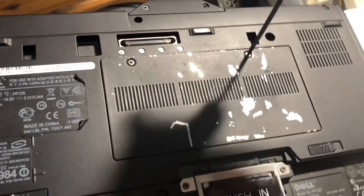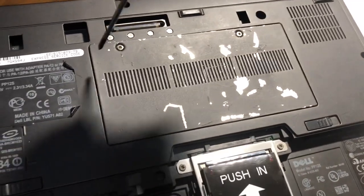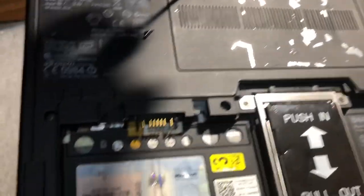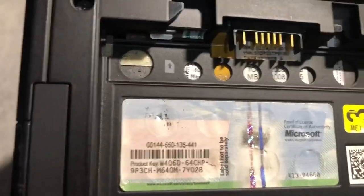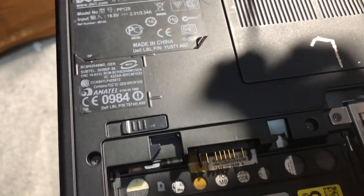This is actually one of the first DDR3 systems — technically this laptop was released in early 2009, but there's a manufacture date somewhere. Oh yeah, I see it below here. It says the 26th of December 2008, so technically it's a 2008 machine.